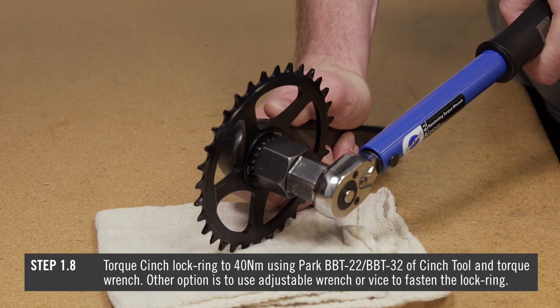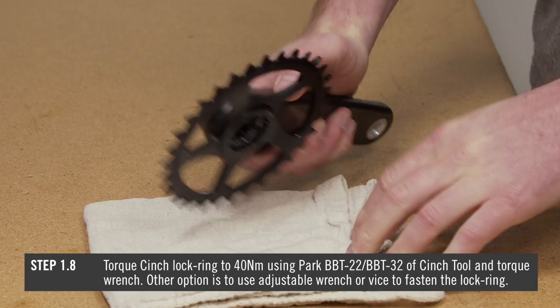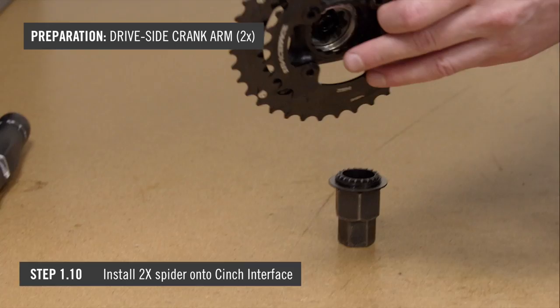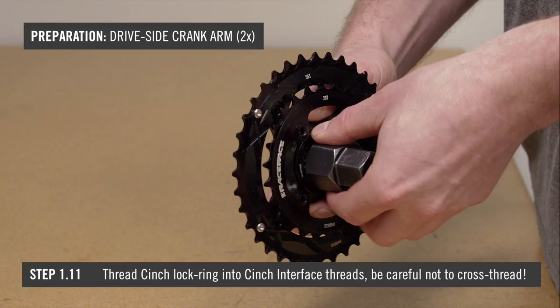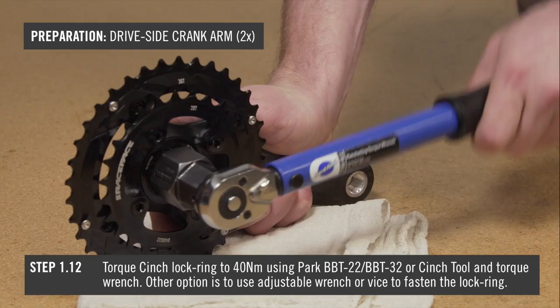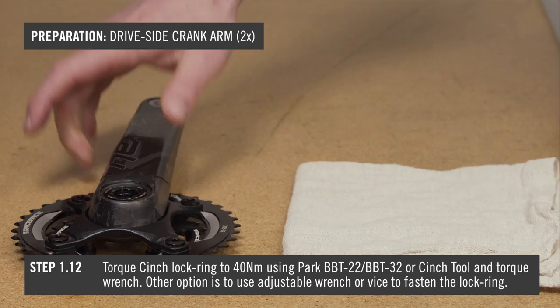The other option is to use an adjustable wrench or a vise with the Park BB22. Confirm the correct clocking position for your cinch spider — the spider pocket shape will match your drive side crank arm. Install your cinch spider onto your drive side crank cinch interface. Thread the cinch lock ring into the cinch interface threads, being careful not to cross thread. Torque the cinch lock ring down to 40Nm using a torque wrench and the Park BB32 or the Raceface cinch lock ring tool, or use an adjustable wrench or vise with the Park BB22.